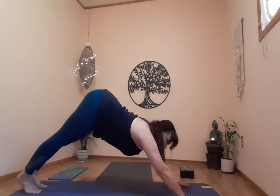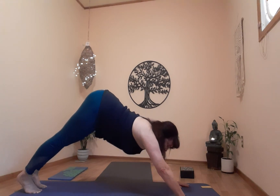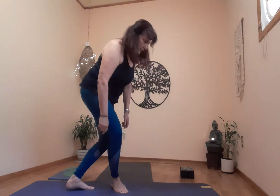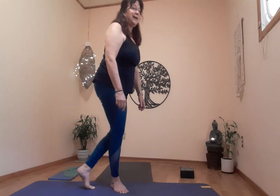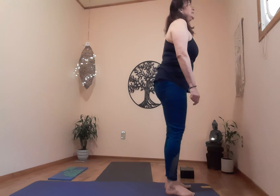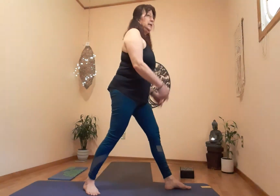Let's walk ourselves up to mountain from here. Come up nice and slow. Front of the mat — take a breath; exhale, step back left leg. Inhale, arms up; exhale, turn the heels to the left — five star.